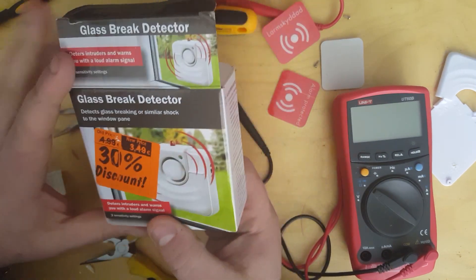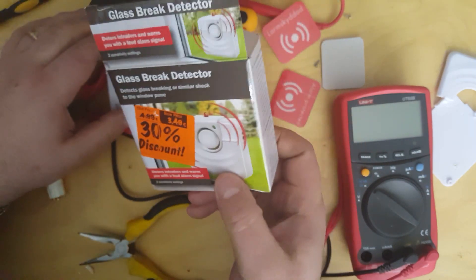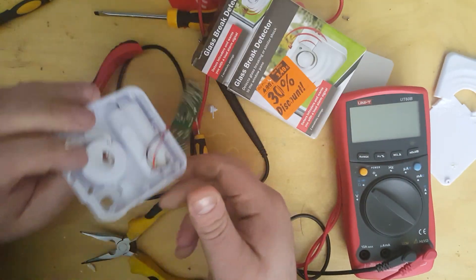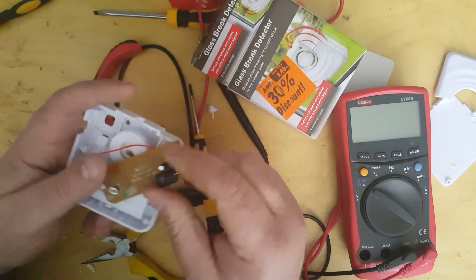They do have a discount basket for stuff they don't sell, so this must have come from their security range, at £3.49. I was taking it apart and made a complete mess of it because I was curious to see how the shock sensor worked.